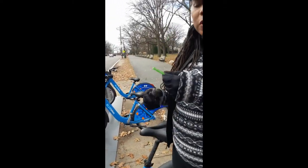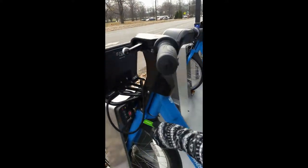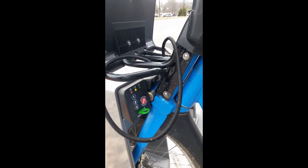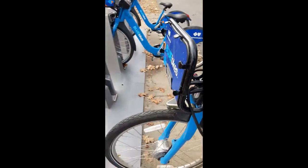What we're going to do now is use our key. I have a green key because I was a member of Hubway before it became Blue Bikes, so I'm keeping my key. But it's very easy to use. We're going to insert our bike key and wait for the light to turn green. Once it turns green, you release your bike.